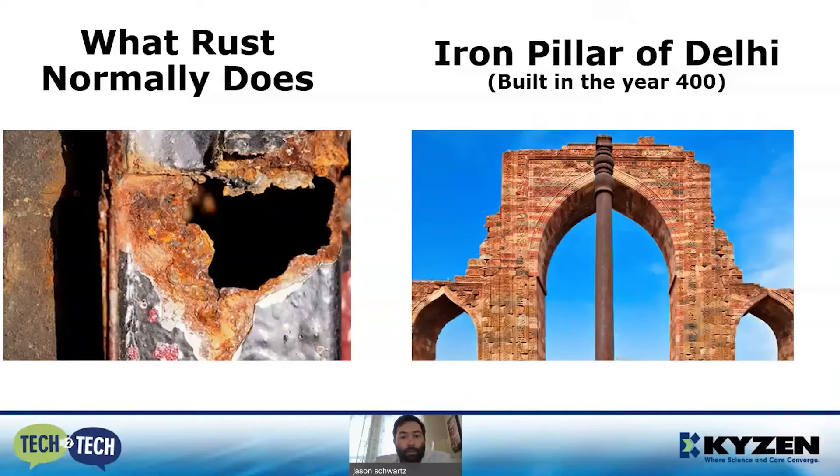I always like to start with rust because we are familiar with how it will eat straight through metal and completely corrode it. About 1600 years ago, they built an iron pillar in India that for some reason didn't rust. Eventually we found out that the iron in that area had an unusually high phosphorus content, and when they made this giant iron pillar, that phosphorus content created an iron phosphate coating around the surface.